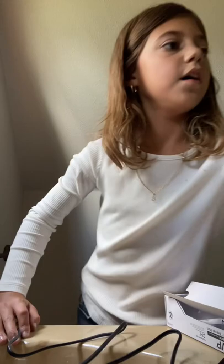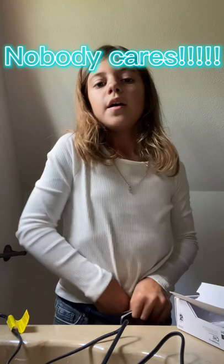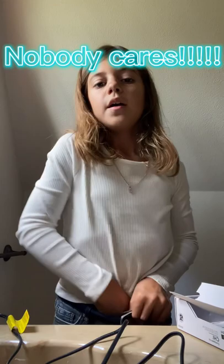Got the zip ties off. Let's plug this in. I'm only doing this because I'm bored. And I don't know if I said this, but I'm dressed up — I usually hate jeans, but I'm dressed up because today we have picture day.